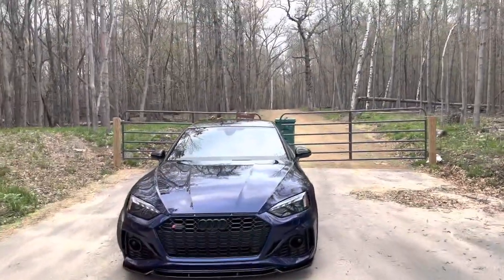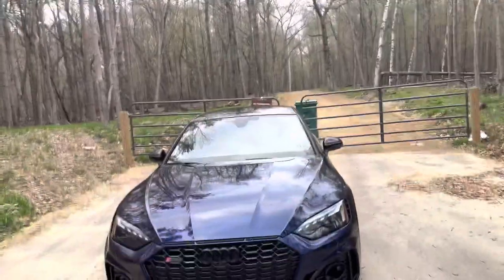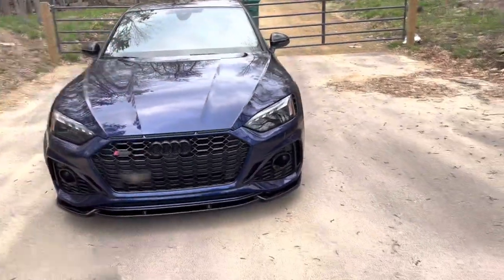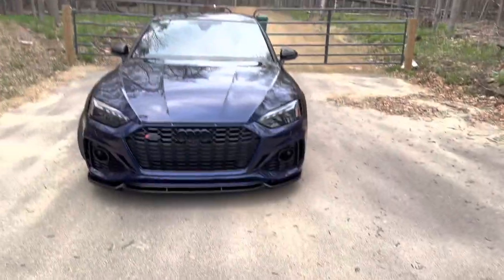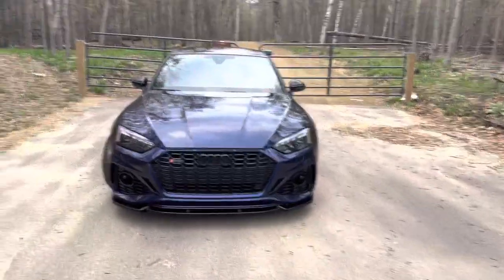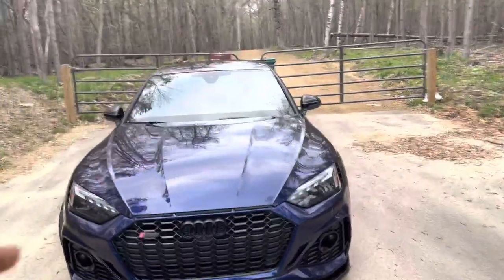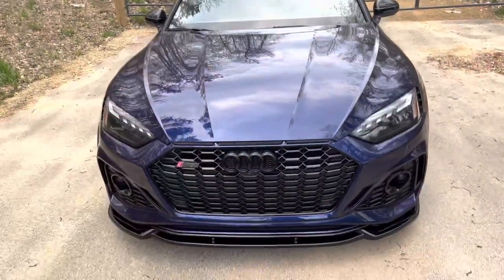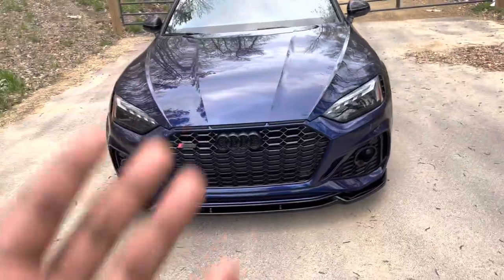I do want to mention a couple things about the car we're going to be talking about today. This is my B9.5 Audi RS5 Sportback. It has a 2.9 liter twin turbo V6. It comes with 450 horsepower stock, and these tunes with the upgraded high pressure fuel pump do elevate those powers to kind of crazy heights, like 604 horsepower on some dynos.